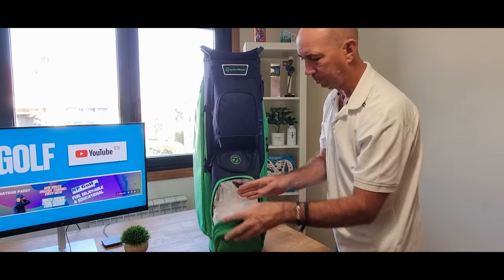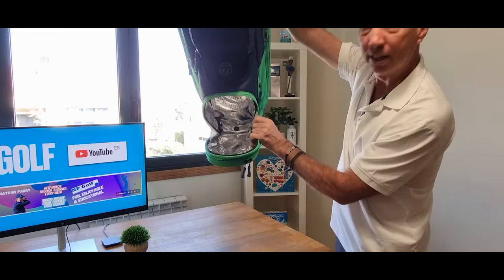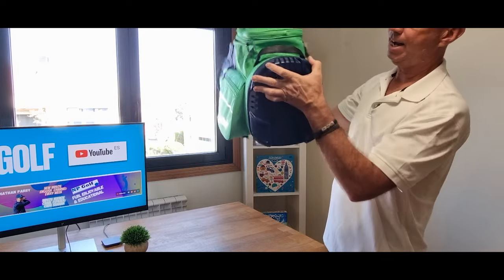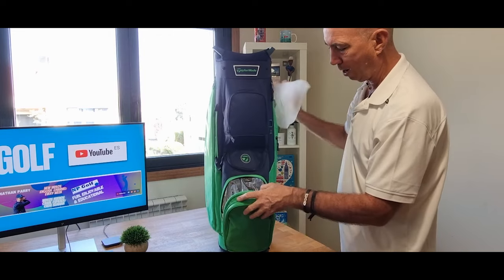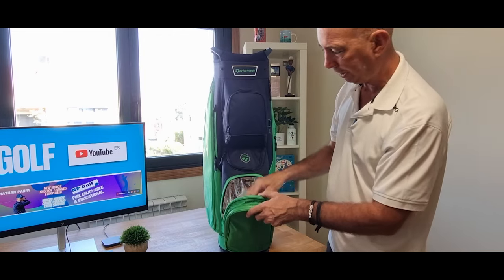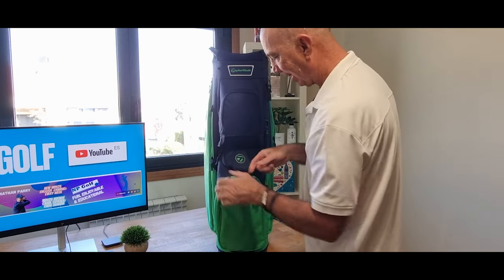And you've got a cooler pocket, which looks really good. It's actually got a drainer in there — see that? It comes out there. That's a clever idea. So if something gets wet in there, or a Coke or a beer spills in, you can drain and clean it out.